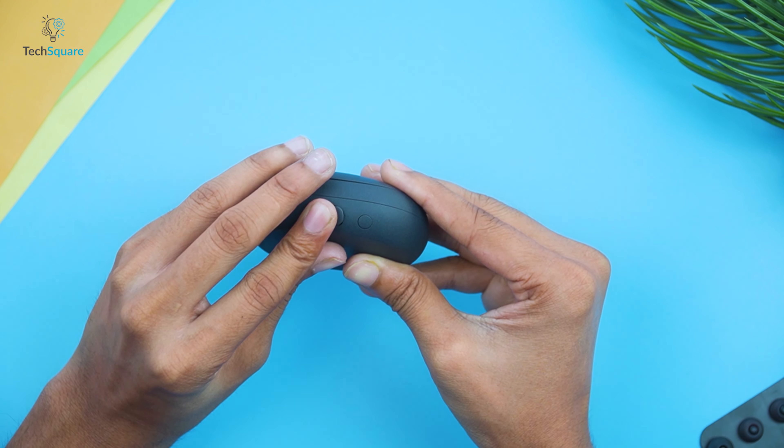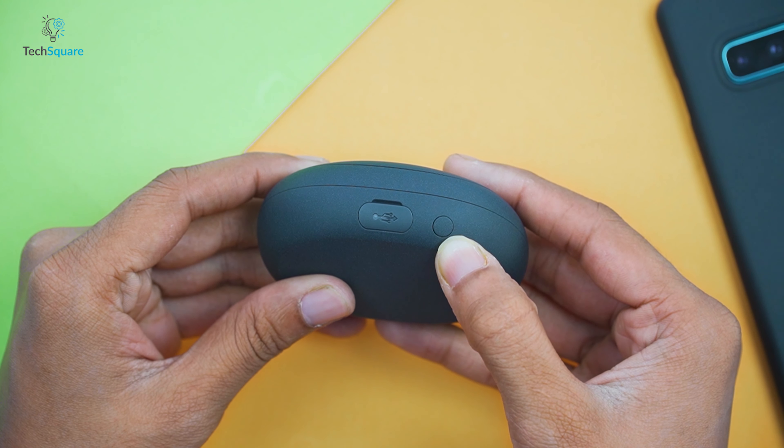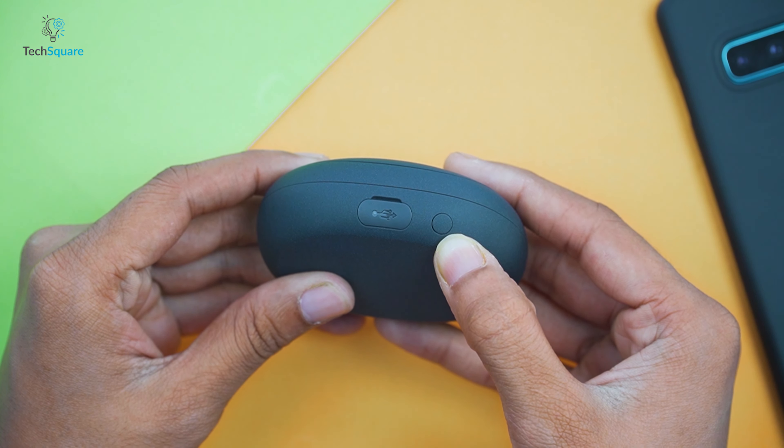Now let's talk about the case and the earbuds. The charging case is really compact with a sort of curved oval shape and has a sleek design which looks and feels premium with a matte finish all around, providing a nice grip when you hold it. On the front of the case there is a battery status LED, and on the back you have the USB-C charging port and a button for pairing the device. To pair, you need to hold and press the button for three seconds for the device to go into pairing mode.